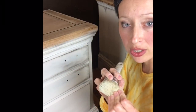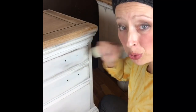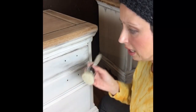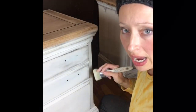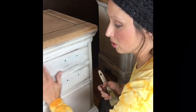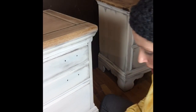I apply the wax with a wax brush rather than a towel or paper towel — I'd rather pick out a few bristles than deal with lint. I dab a little wax at a time, work in sections using circular motions, then smooth it out and check with my other hand to make sure I've covered everything for a soft, smooth finish.